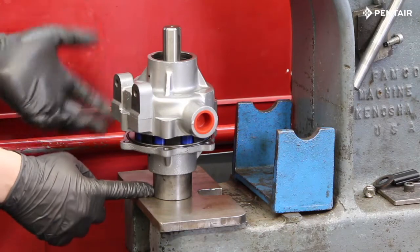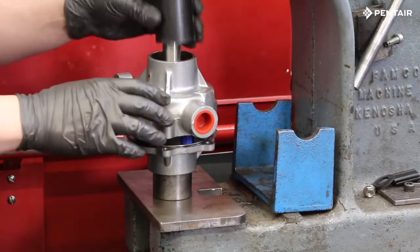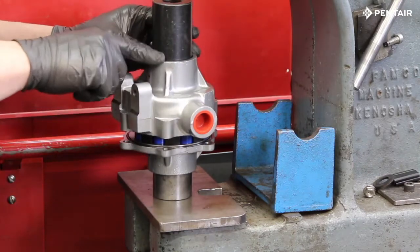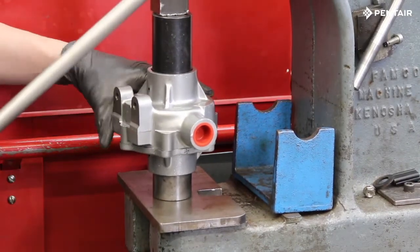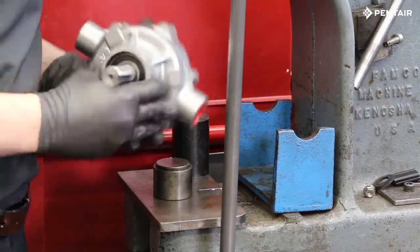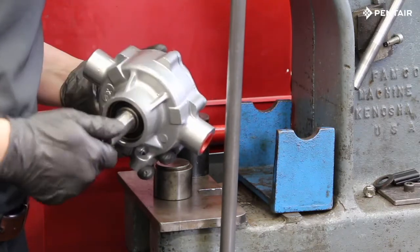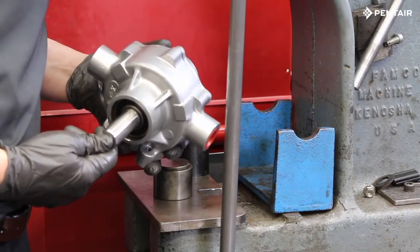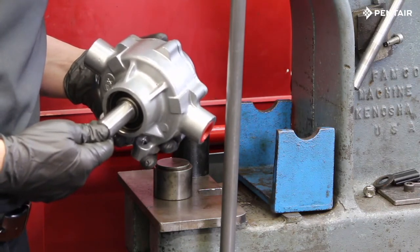With a fixture supporting the end plate bearing, use a second fixture to support the housing bearing. With both bearings properly supported, press the pump together. At this point the pump should turn freely by hand. If it does not, disassemble and inspect for any dirt or debris that may have gotten in during reassembly.